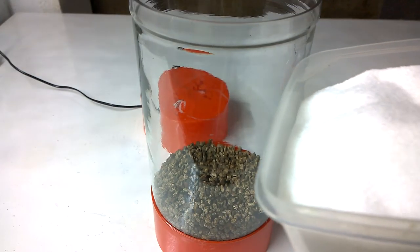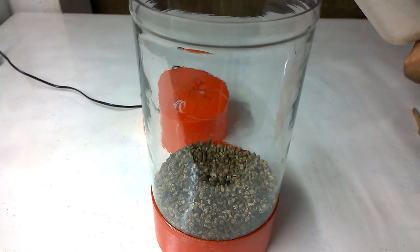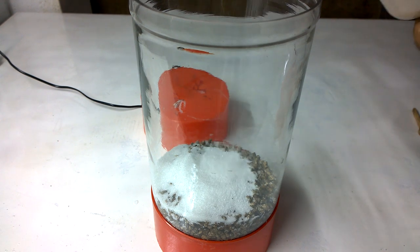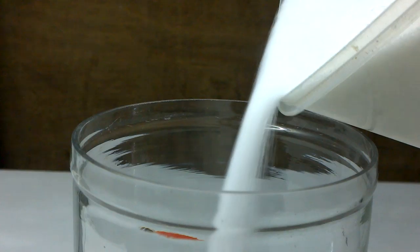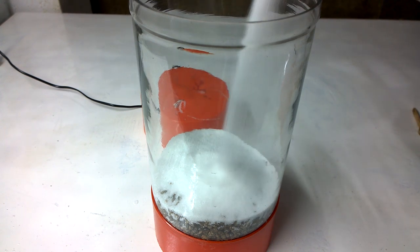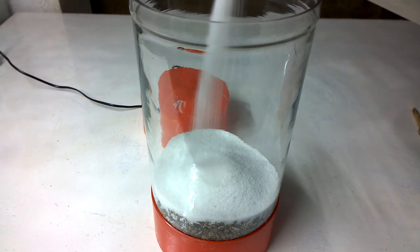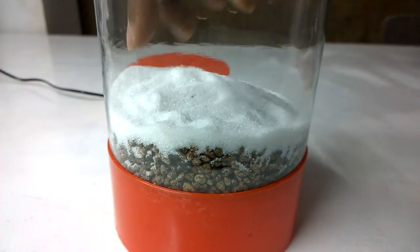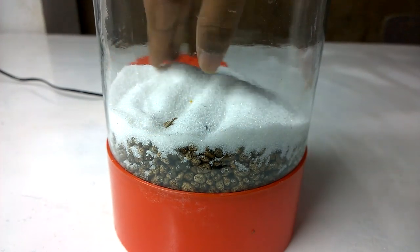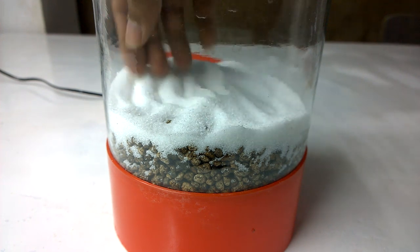Next we add the sugar-like white sand on the top of it. Then I will make a sloped layer on the top so that it is quite visible.